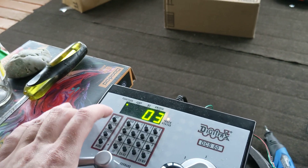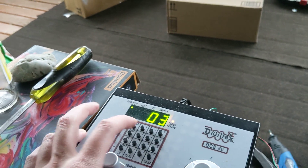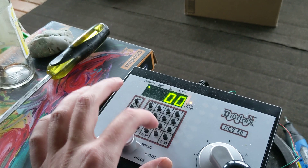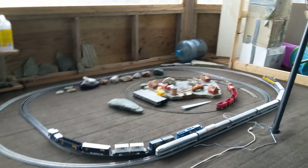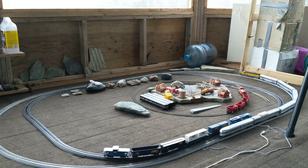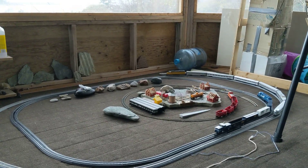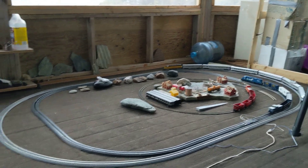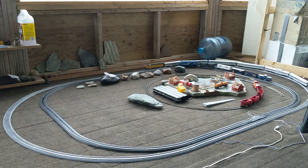I've just got to tone that down a little bit and I'll put it on address 0. Now I'm controlling the Proto 2000, on the outside loop. It's pretty nice — we'll get her going at a good creeping speed here.